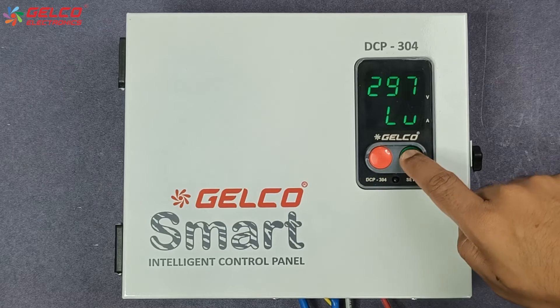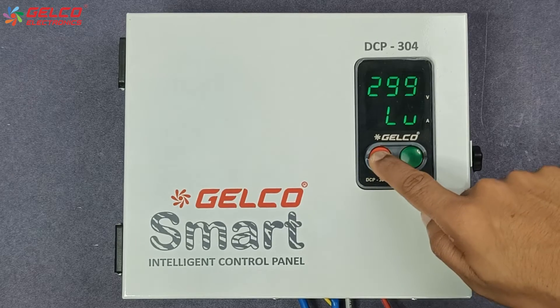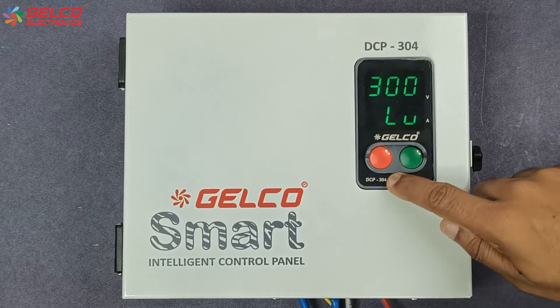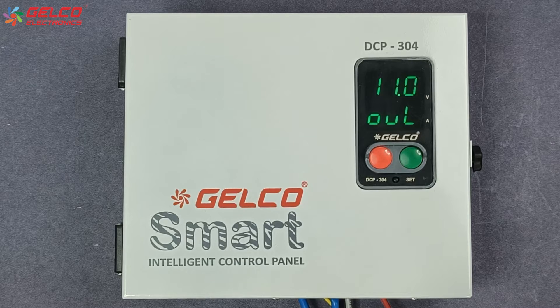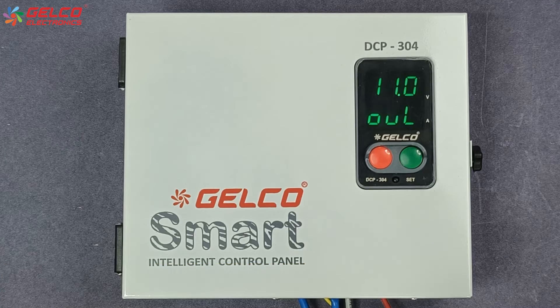We can also increase the low voltage value by pressing the green button and decrease it by pressing the red button. After the value is selected, press the set button. Now the overload option will appear on the panel's display. You have to set the overload protection value 20% higher than the normal rated current of the pump.